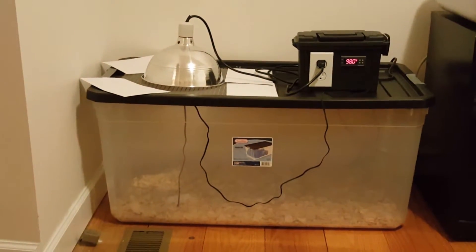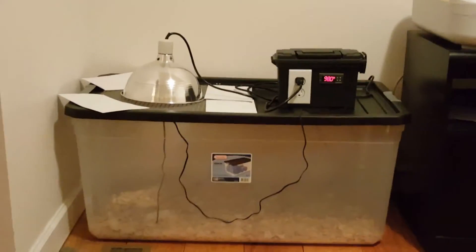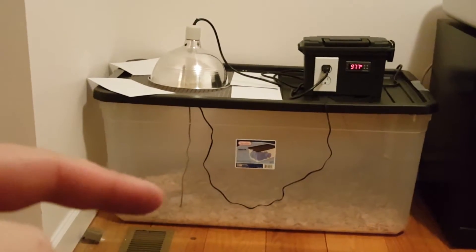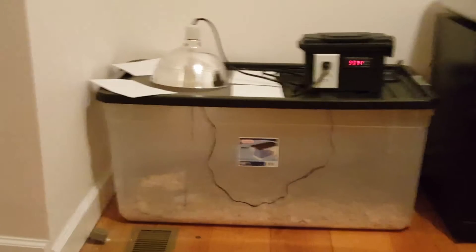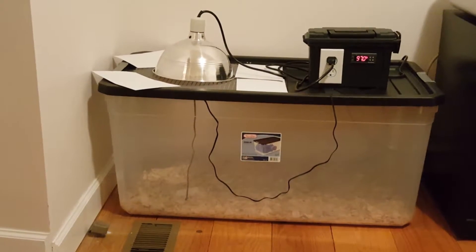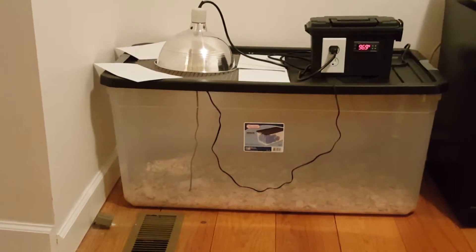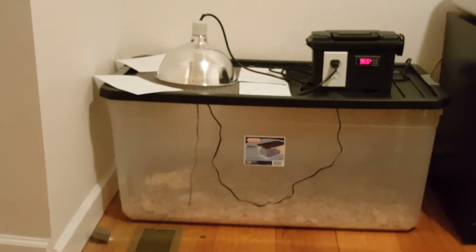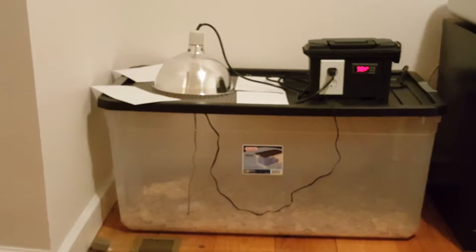It just hit 98 degrees so it just turned off. You can see the thermometer — it's a little cord that runs down at quail height. The chips I have in are the big chips. You don't want to use small, fine chips because they can get dusted up when the quail are running around, get lodged in their nostrils, and actually suffocate them — so that's another little tidbit there.